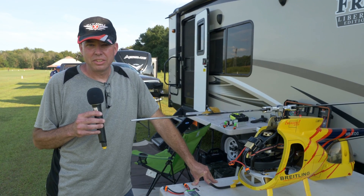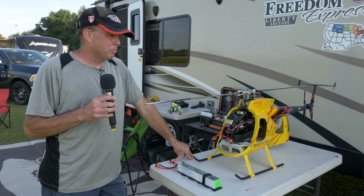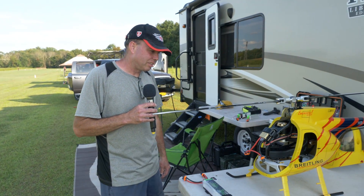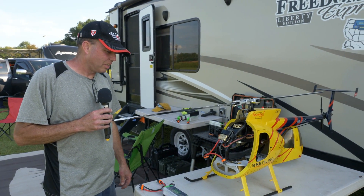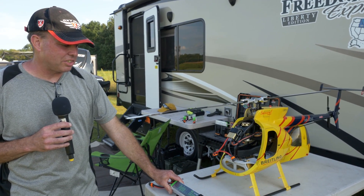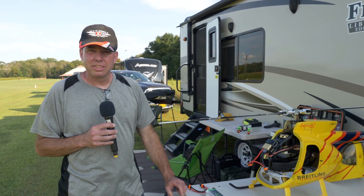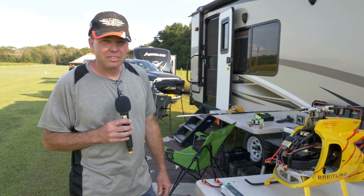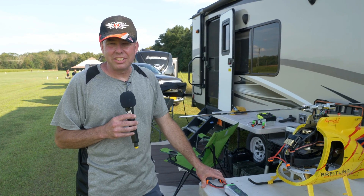What head speed are you using? It's about 1,600 to 1,700. What are you using as far as packs? I'm flying Pulse 12S, 3,300 packs. How long is your flight time? I can get about 7.5 to 8 minutes on this.